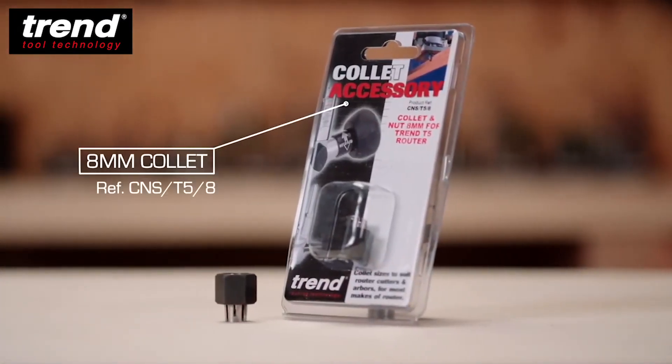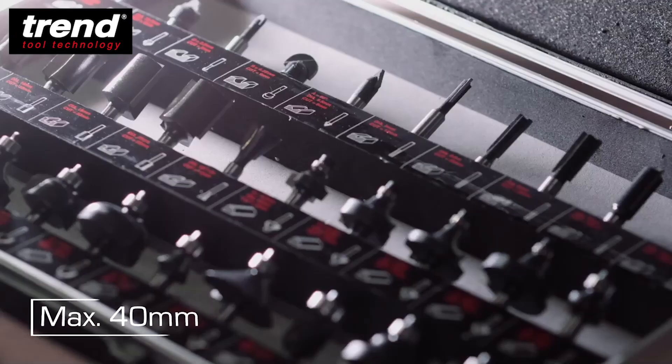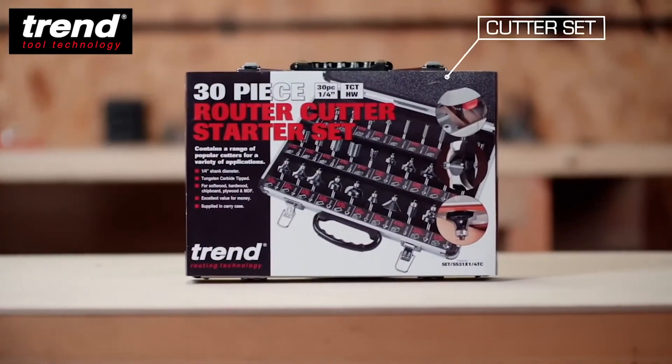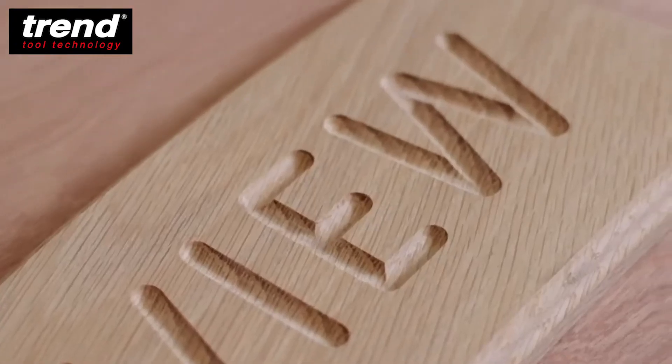A Tren 8mm collet is also available. The maximum cutter diameter is 40mm, allowing a wide range of cutters to be used for different applications.